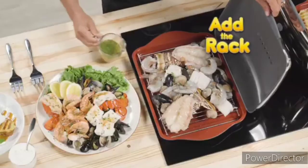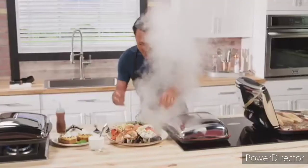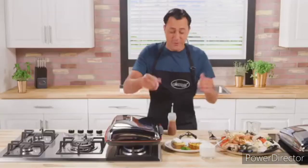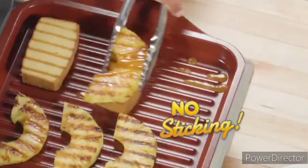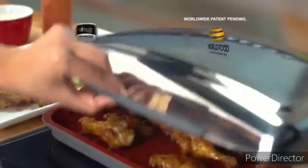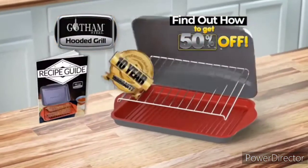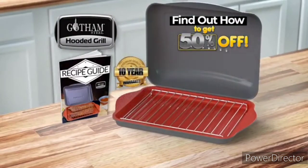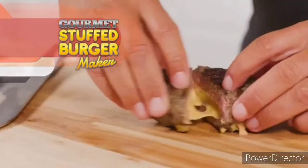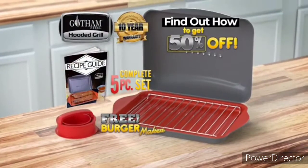Plus add the rack, some marinade, and steam. Look at the beautiful colors on this seafood platter — flaky and fantastic. You can even do desserts — look, no sticking. Plus it's all PFOA free, 100% dishwasher safe, and comes with a 10-year warranty. Call or go online now and find out how to get 50% off the complete Gotham Steel grilling system. Order right now and I'll include my Gourmet Stuffed Burger Maker for grilled burgers oozing with goodness — yours free. An incredible value — order now.